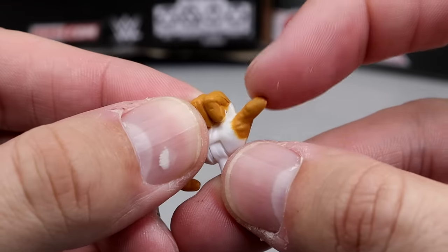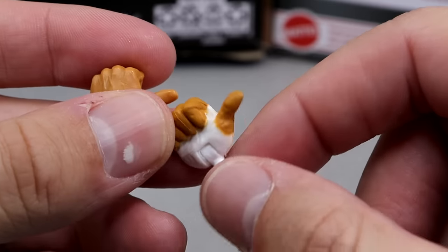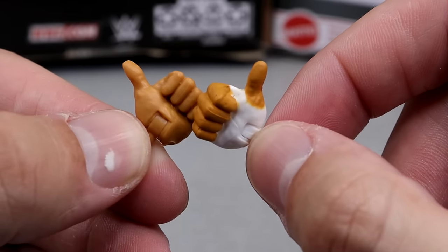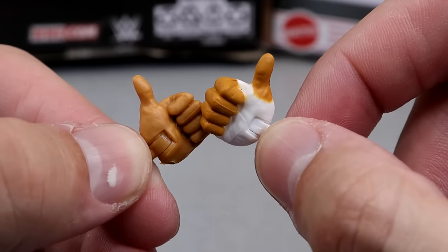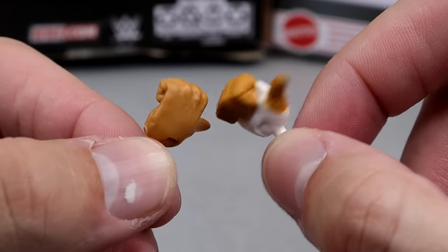I'm actually glad they included the Samoan spike hands. Isn't his thumb supposed to be taped though? I guess you could acetone that off. Pretty sure he's supposed to have the thumb taped. But these hands are for ruining Cody Rhodes' chances at winning the championship and bringing a nightmare to the American Nightmare.